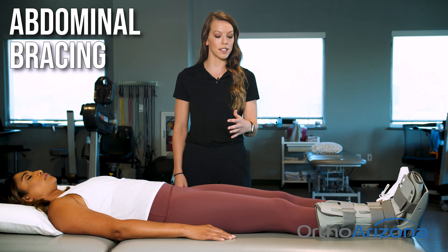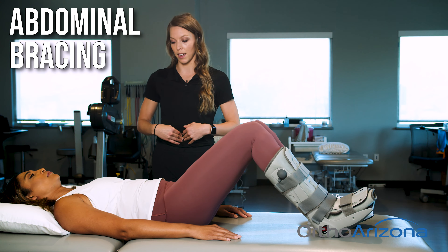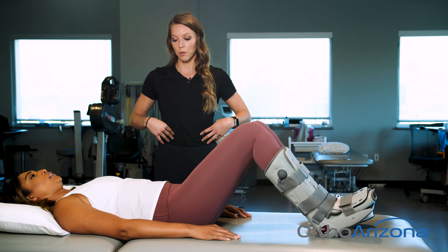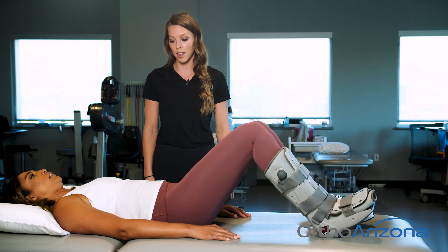Abdominal bracing. We'll have you bend your knees up, bring your belly button down to your spine and hold for five seconds. You can kind of feel along the sides of your belly to feel those abdominals engaging. And we'll do it 10 times. Really breathing out, pulling the belly button down. Your back should be flat on the mat when you're doing this.